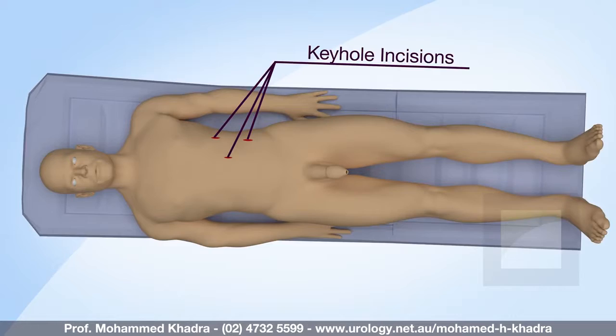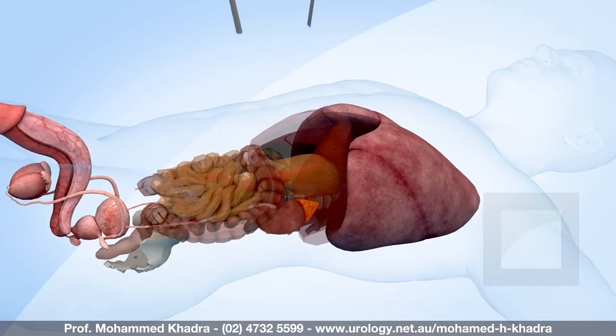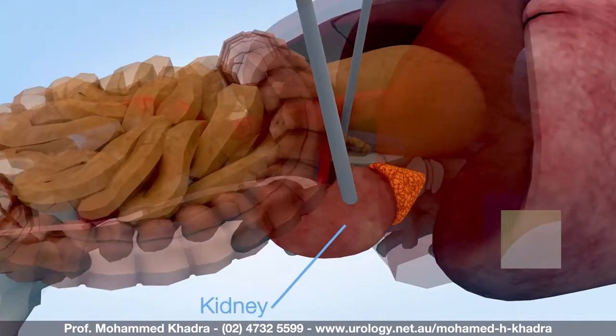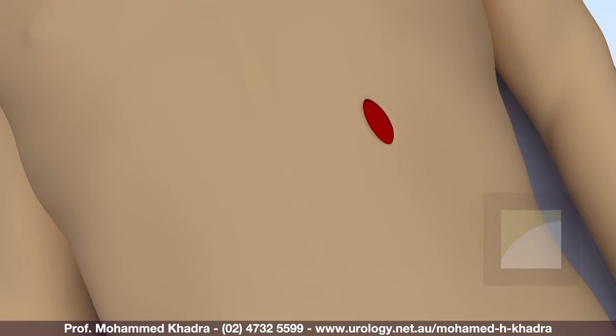The procedure involves the removal of the kidney through keyhole incisions using a telescope and operating instruments. The adrenal gland may also be removed. One incision will then need to be enlarged to remove the entire kidney.